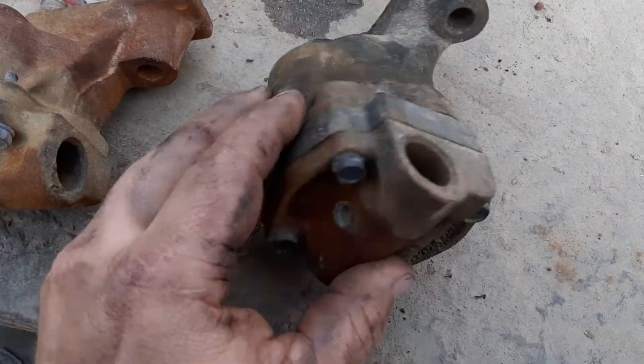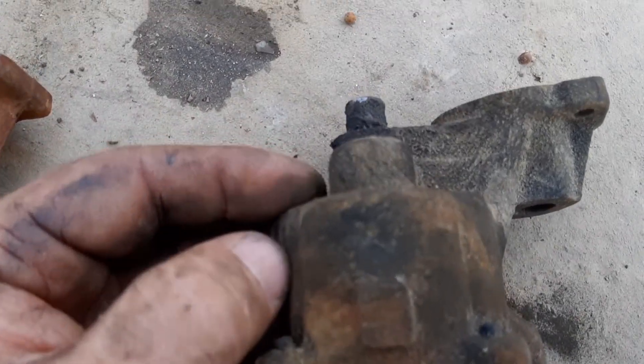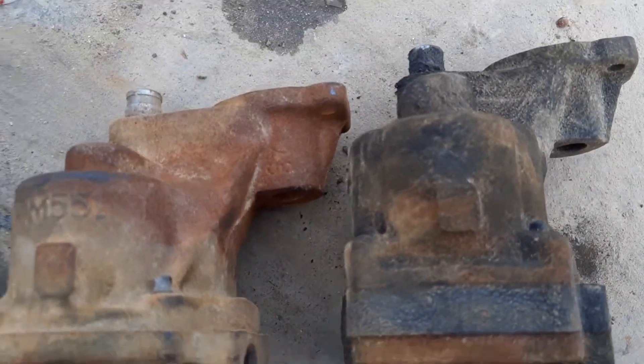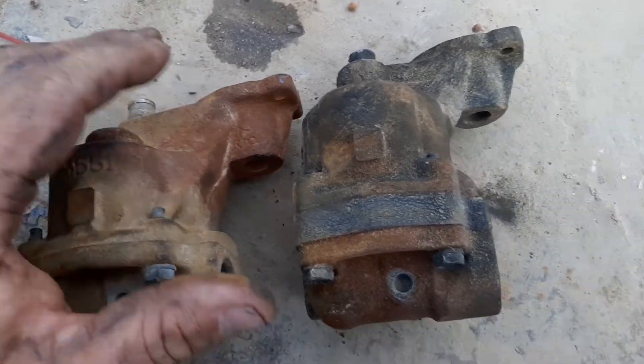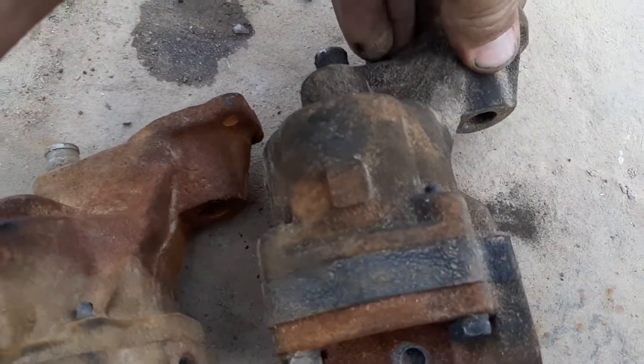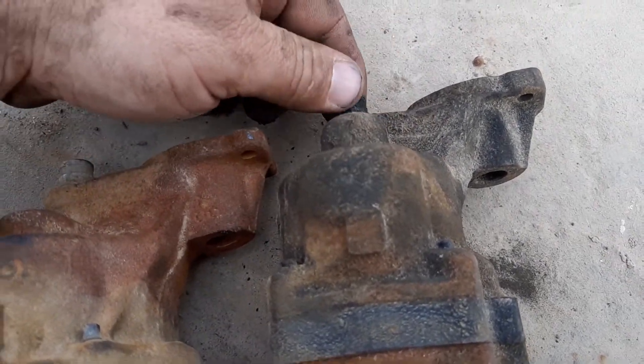This one is not a Melling. Just to let you know — a Melling is going to have its M55-1 part number on it. That's a good pump. This one, I don't know, whatever — it could be a GM, but it also could be a parts house one.